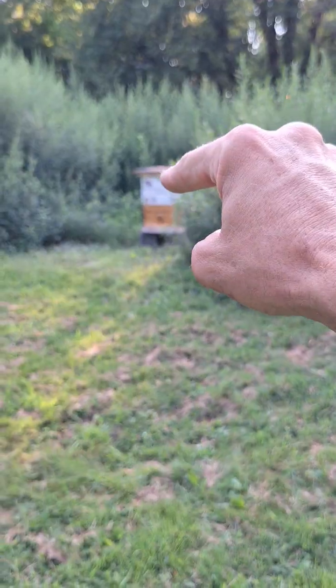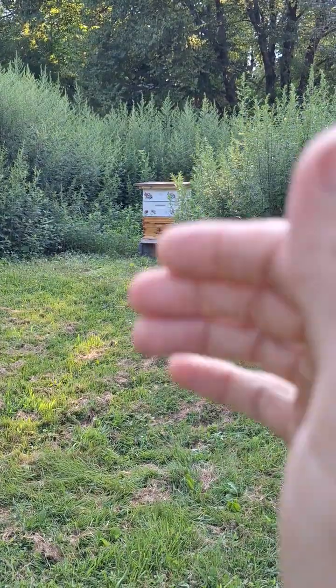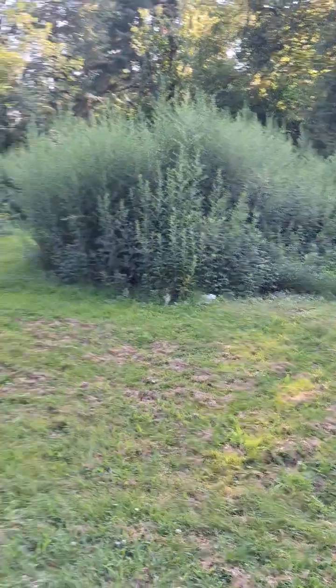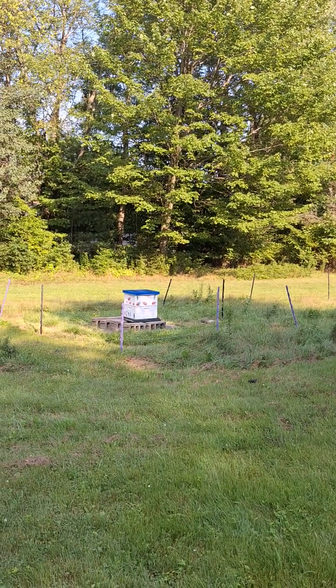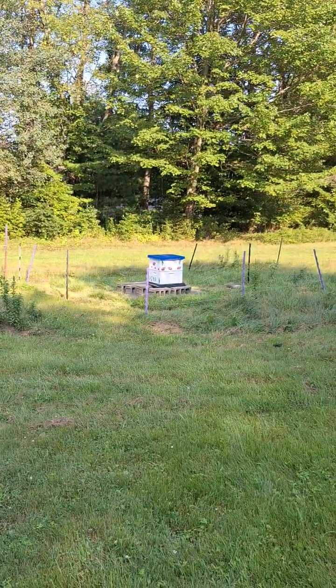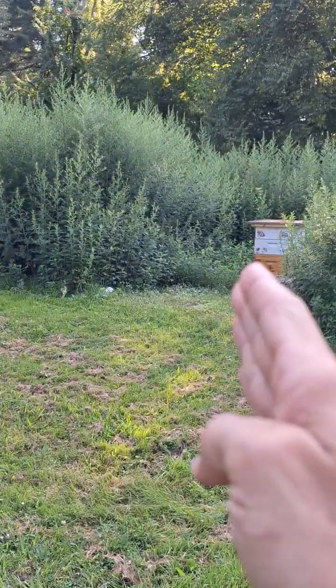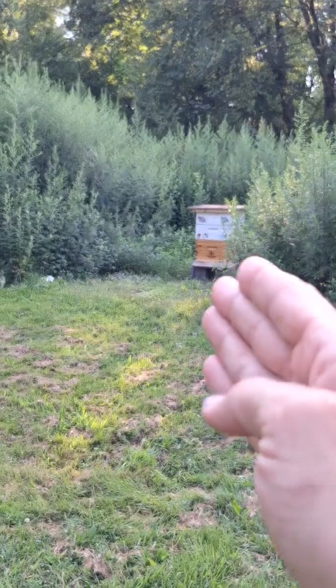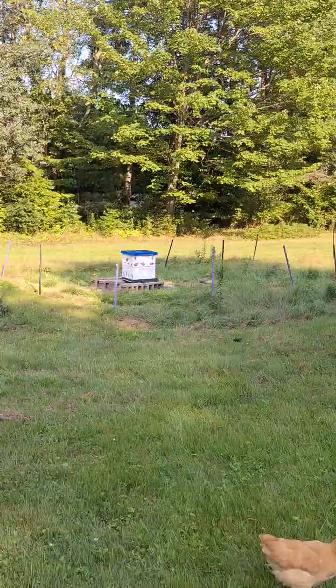All righty guys, I started a hive off with two supers. As a new beekeeper, I keep hearing people saying to start off with a honey super, and then I hear people saying start off with brood boxes. As you can tell, there are three sections on this one versus only two on that one — those two are brood boxes.